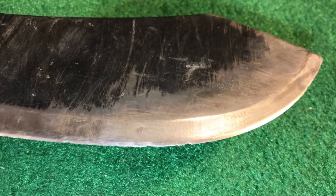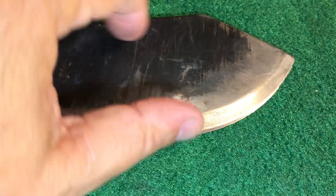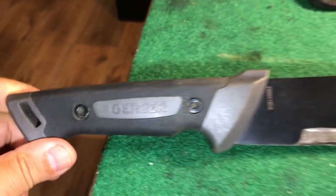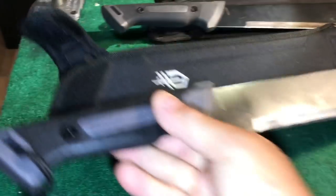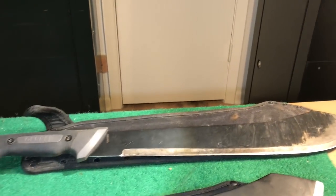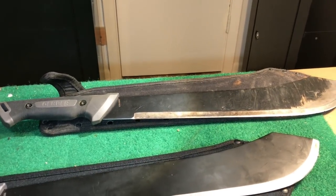Hitting fence, hitting rocks and wire — the nicks sharpen right out, and this is not the first set of nicks I've put in here. I like this so much — the Gerber Gator Bolo — that I went and bought a second one on Amazon, because my wife and I were fighting over the machete. You wouldn't want to fight with a machete, especially when only one of you has it.